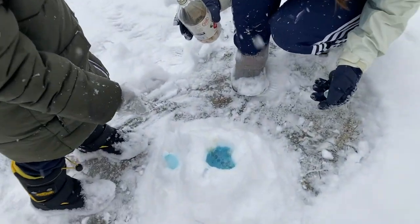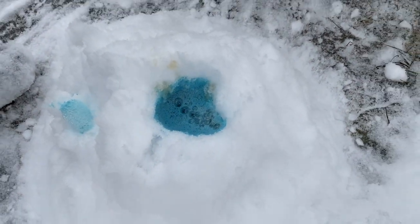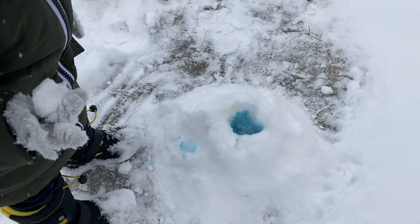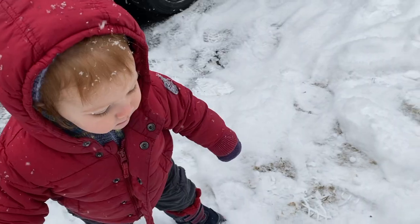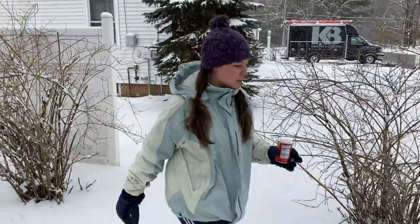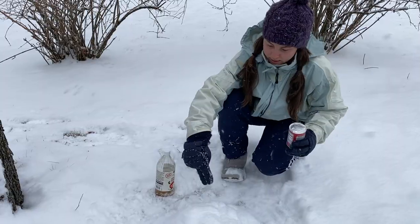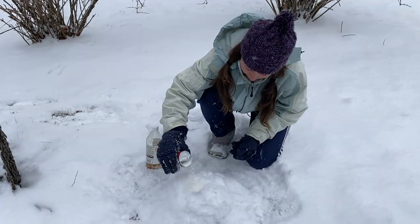Attempt one has failed. You didn't specify that it was an active volcano. Yeah, this snow volcano is seriously underwhelming. Don't tell my wife. Attempt number two. Elijah, are you eating the vinegar snow?